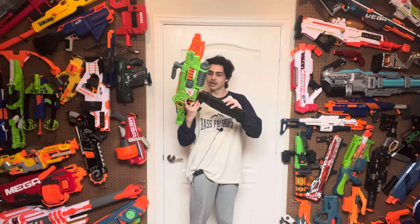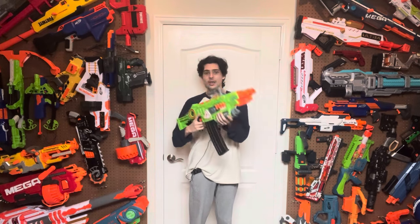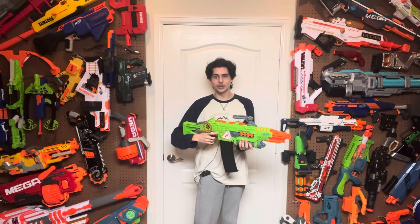So how does this blaster work? It's basically a Strife reskin — you take your magazine, put it in right here, and inserting the mag is very, very smooth. Then you rev up and you can fire once with each trigger pull.